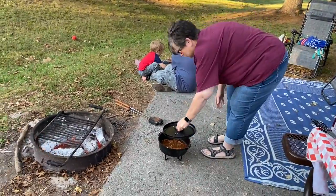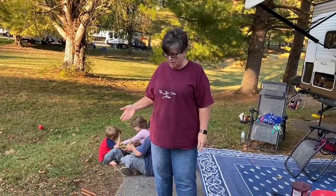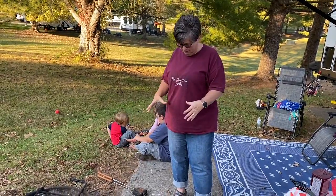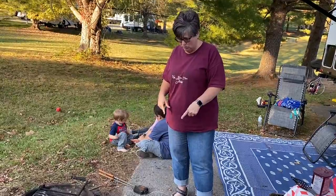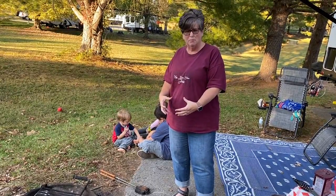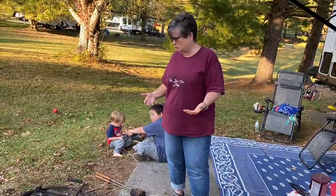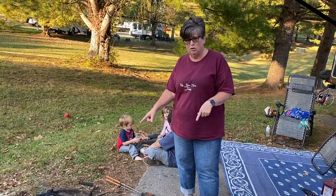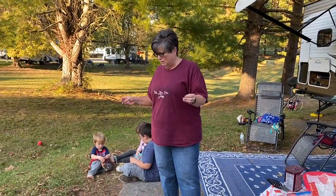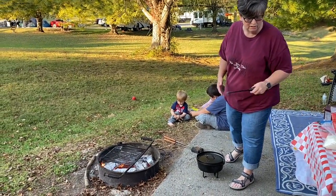I'm going to put the lid on my dutch oven. Here's the thing about cooking with a dutch oven: if you're using charcoal briquettes, there's a rule to get a 350-degree oven — however many inches the diameter is, you add two coals for the top and subtract two for the bottom. So for a 10-inch dutch oven, you'd put 12 coals on top and 8 on the bottom. I'm using coals from a wood fire, so it works best to put fewer on the bottom and more on top so you don't burn what's inside.